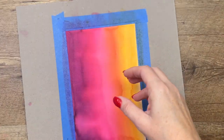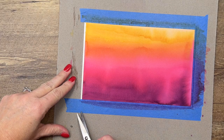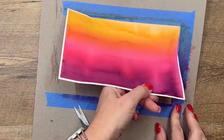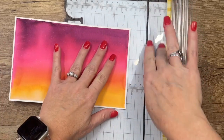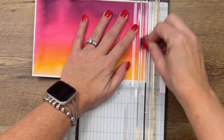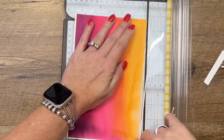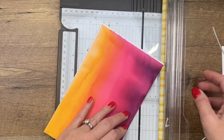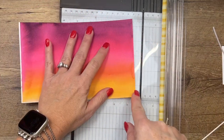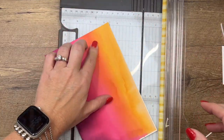My piece is dry, so we're going to take this off. Be careful when you peel your painter's tape — you don't want to tear your paper. Sometimes you can just slide it out from underneath like that. Now we're going to cut two pieces from here. We need one piece that is four by five and a quarter. The first thing I like to do is just cut off the edges because we don't want that white border.